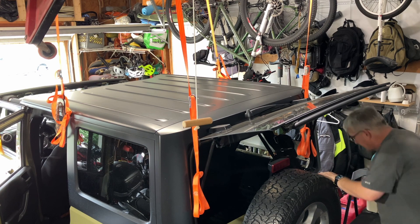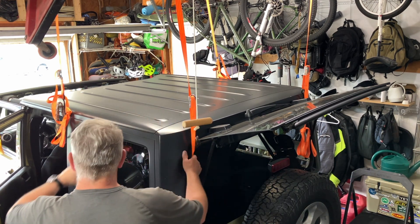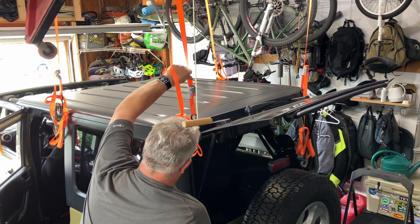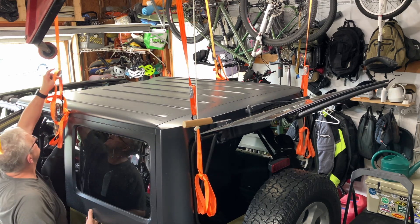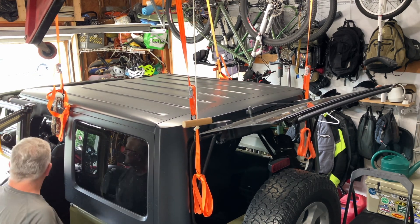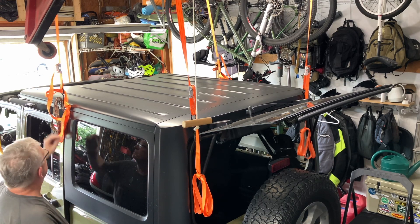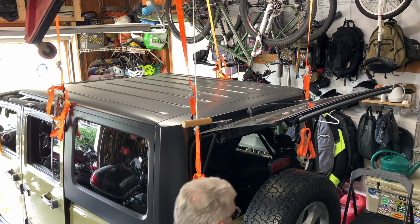Another tug here, so now this side is actually suspended. Lost my footing there — so now it's hanging a couple inches off the ledge of the Jeep. Just want a couple more. Basically at this point I can drive forward with no issue, and you'll see that the top will just stay suspended.